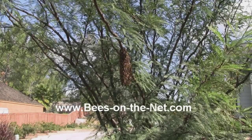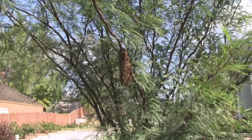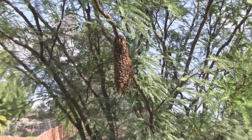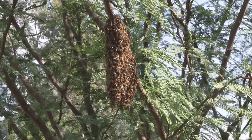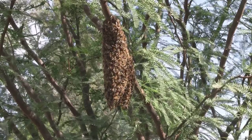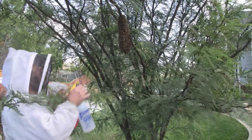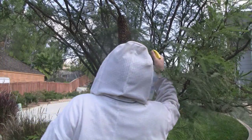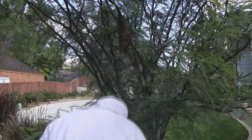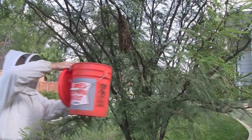I'm going to put this bucket underneath the swarm and give it a good shake, and they'll drop into the bucket. Then I'm going to drop them onto the front of that board and they'll crawl up into the hive. Wetting them makes great video, but it also actually makes it more difficult for them to fly with wet wings — and that's what we want.